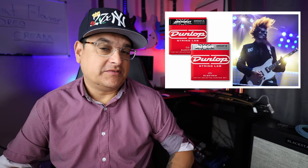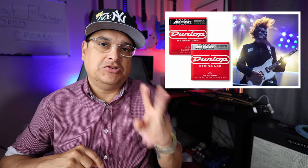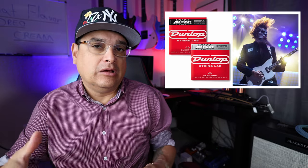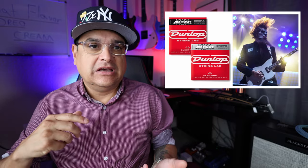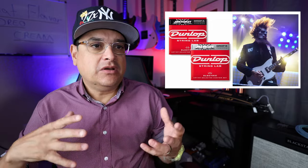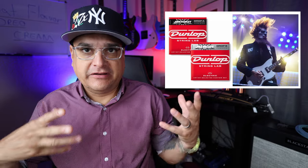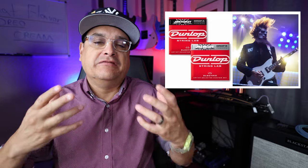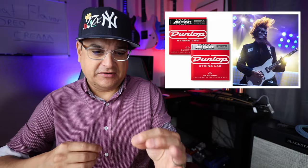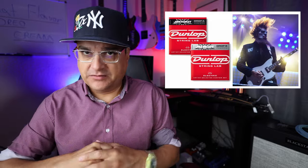Jim Root from Slipknot has collaborated with Dunlop to come out with two new sets of strings — for drop A and drop B. The problem with going that low is you need it to not be all flubby and weird, so you need it to be tight enough. You also want some kind of clarity to those strings. Once they get kind of big — because you have to make them bigger — you don't want it to sound like a bass; you still want it to sound like a guitar. Getting all of that right with core center diameters and wrap diameters, they finally got a set that they dig.